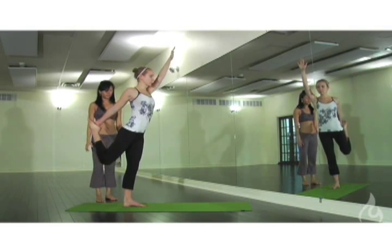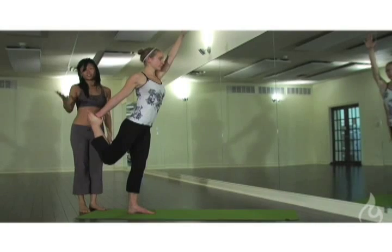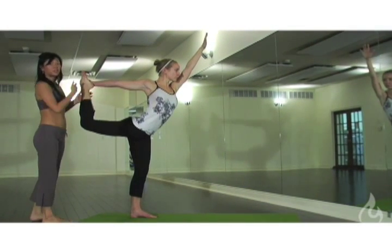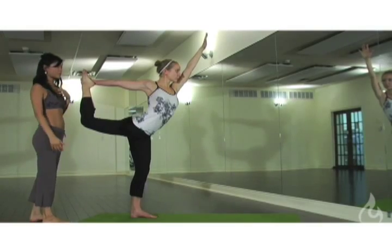Going a little deeper into Dancer's Pose — as Jess grabs onto the inside of the foot, you can see a beautiful extension of the arm which opens up that right shoulder.